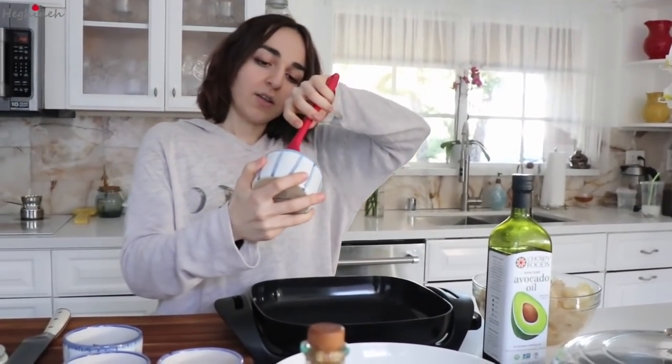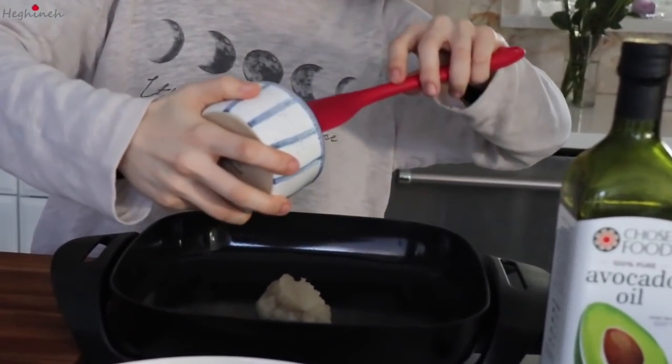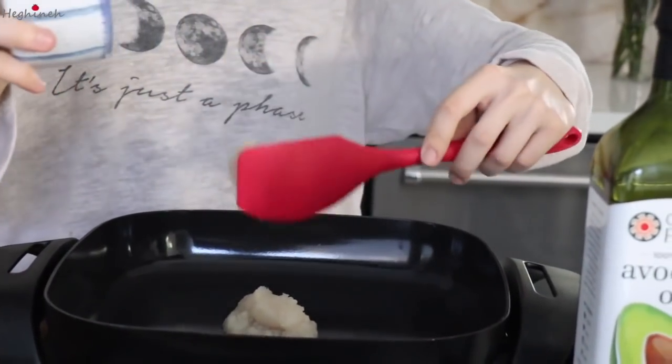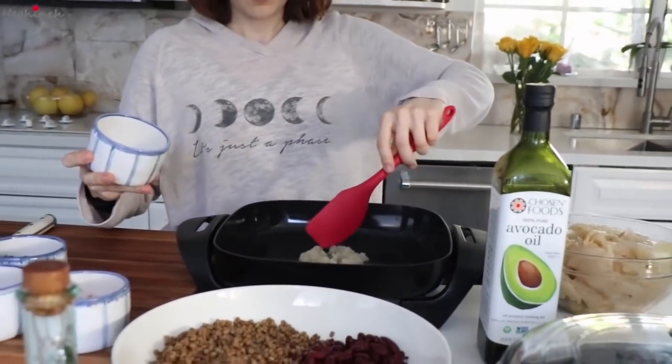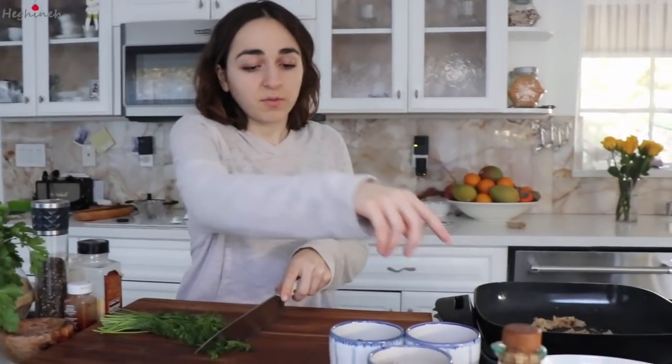That was a mouthful! Anyways, we're going to start off with our onion saute. Just let that saute for a bit. While this is sautéing, I'm going to cut up the fresh herbs and throw them in there.